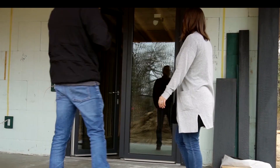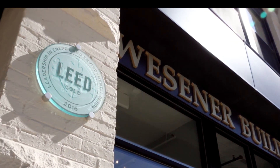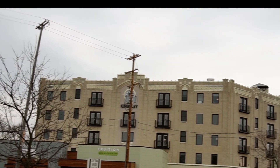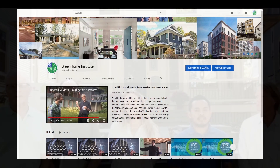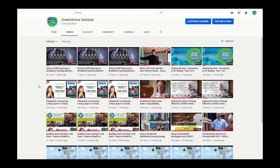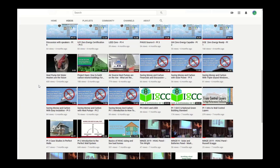Thanks for watching. Please continue to watch the next part of the session to complete the course and get your continuing education credits. Be sure to check out all of our courses available online that you can watch anytime and anywhere to pick up your CEUs. Make sure to subscribe to us on YouTube to get weekly updates and stay up to date on green building science courses, webinars, and home tours. Thanks again.